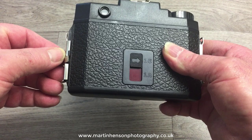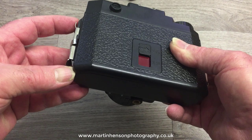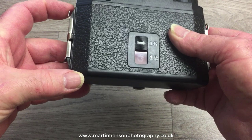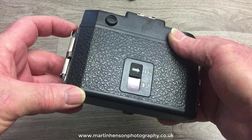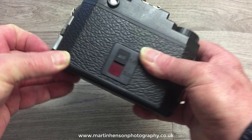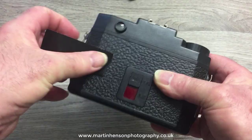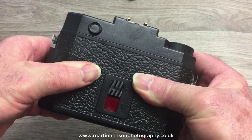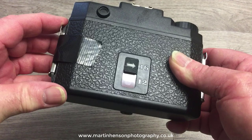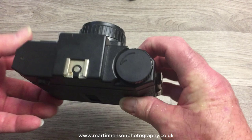The next tip: the back isn't that strong — the catch is quite weak — and there's a slight gap which concerns me in case light gets through. As a precaution, and to kill two birds with one stone, you don't want to be out taking pictures and accidentally knock the catch so the back flies open, ruining most of your pictures. What I do is get some gorilla tape, place it on one side, pull it across tight, then do the other side. This closes the gap and ensures the latch won't open.